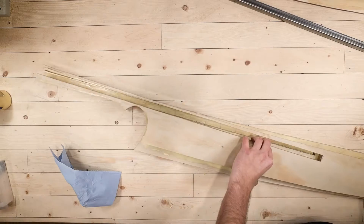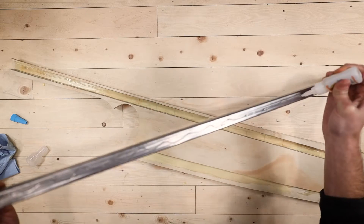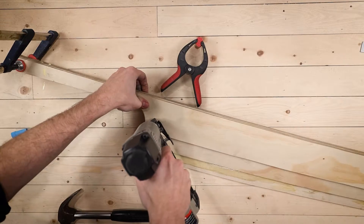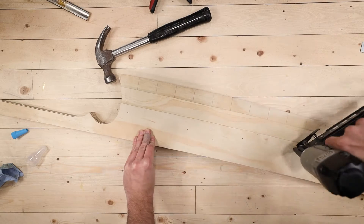Then it was time to glue everything together. Glue-ups are stressful, all-or-nothing, make-or-break — so I made sure to plan everything out ahead of time. Just kidding, I didn't do that at all. I haphazardly covered all the wooden pieces in wood glue and used super glue to attach the metal rod. I hadn't really thought about my clamping procedure until I was already in the middle of the process, so I ended up just panic-reaching for a nail gun and securing everything that way, and luckily it worked out totally fine.